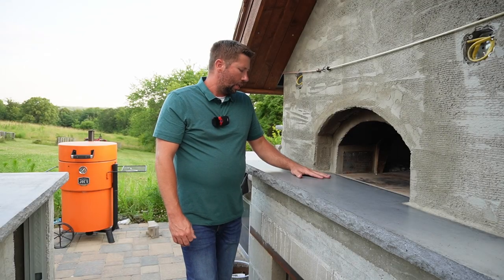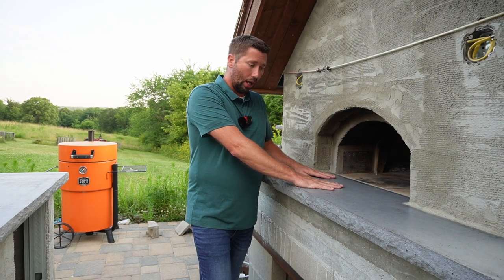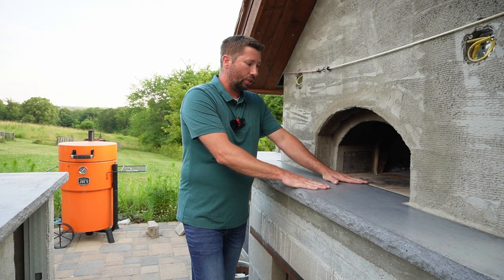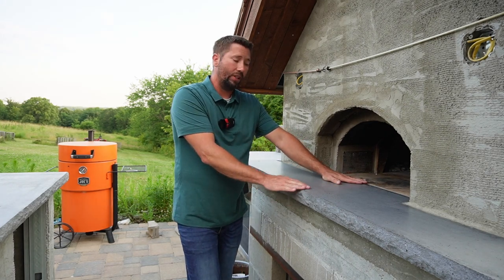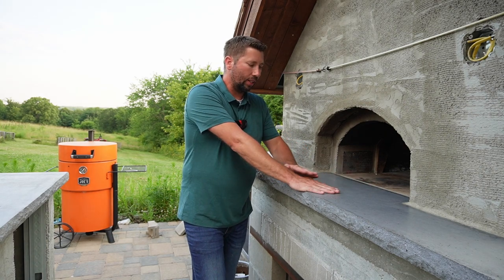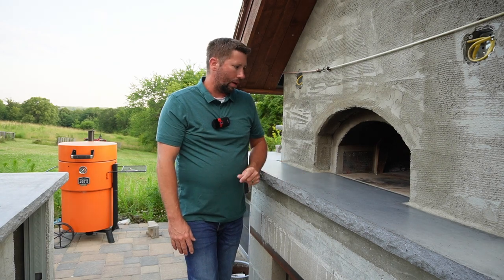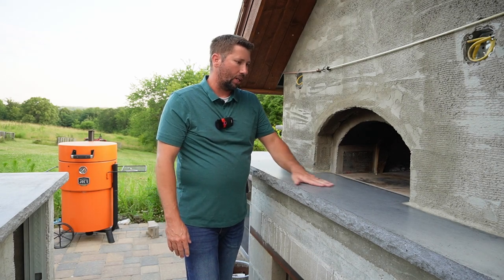Hopefully that tip will save you a little frustration on yours. Once we got the landing on and at the right height — we wanted flush — we used a level to make sure it was sloping away from the pizza oven. You do not want it level or sloping towards the pizza oven, because any water will run backwards into the oven, make it wet, it won't get up to temp, and you'll have terrible performance.